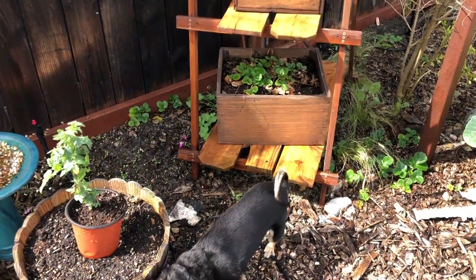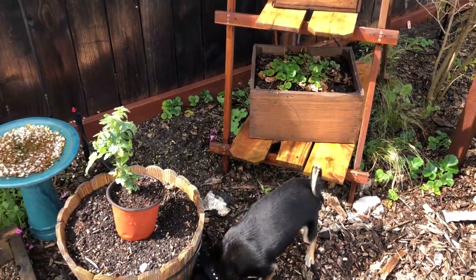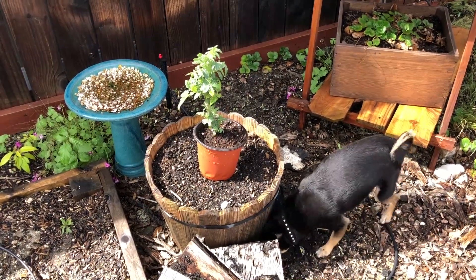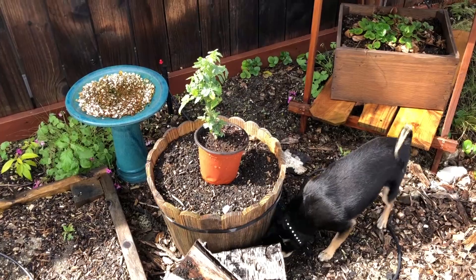Hello YouTube gardeners! It's another beautiful day in Southern California and today I am transplanting more tomato plants into their permanent locations.